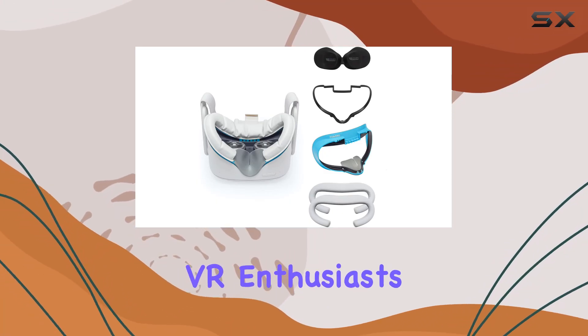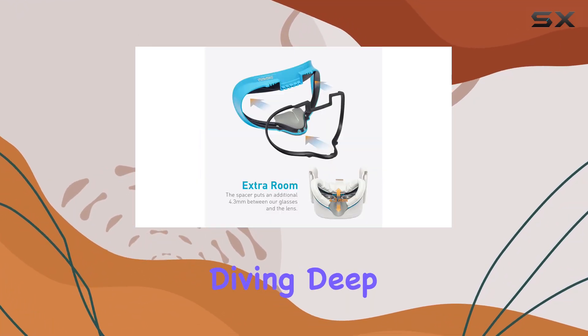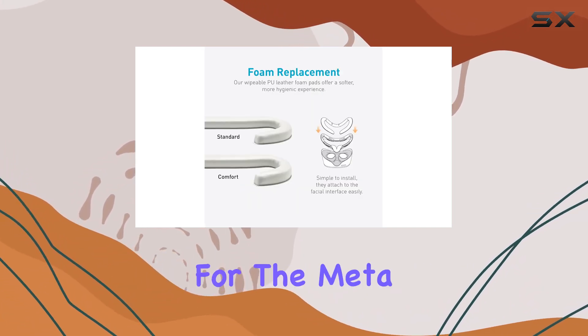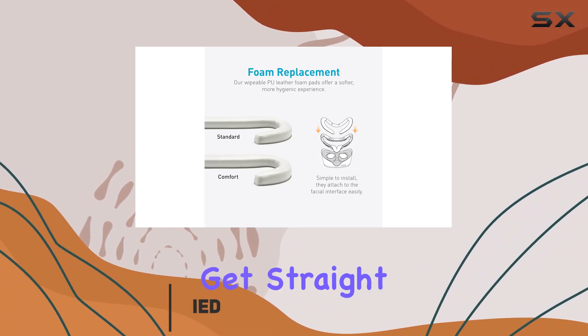Welcome back, VR enthusiasts. Today, we're diving deep into the VR Cover Facial Interface Bracket and Foam Replacement, designed specifically for the Meta Quest 2. Let's get straight to the details.